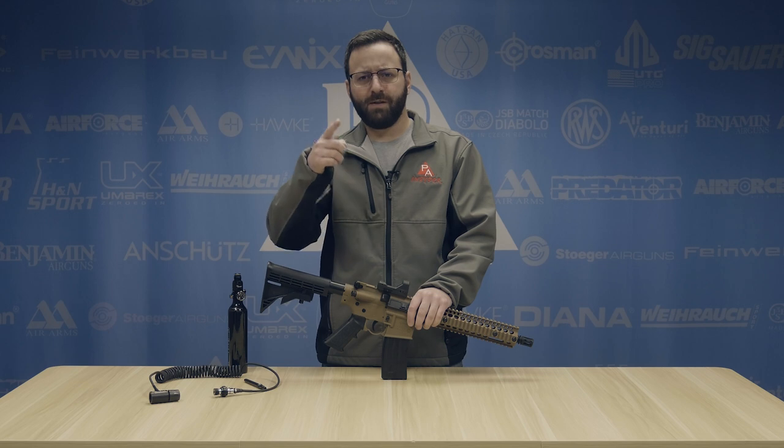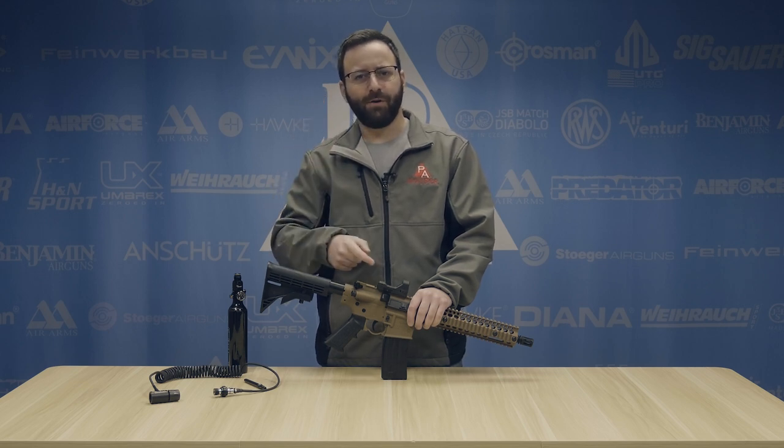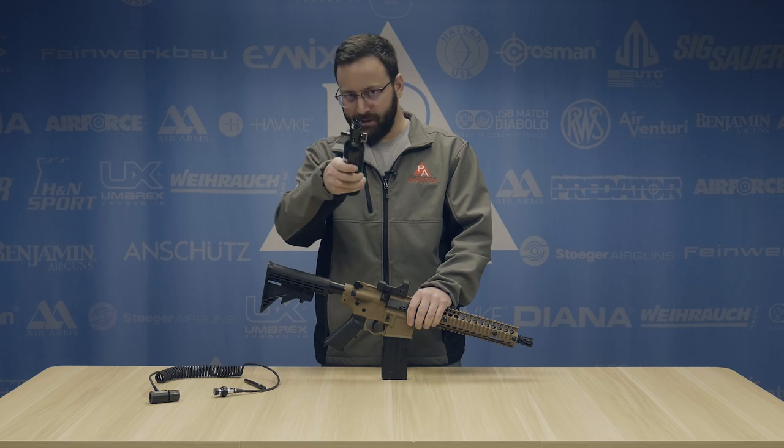On today's Pyramid Insider, we are going to show you how to run your full auto Crosman on HPA. Let's get into it.